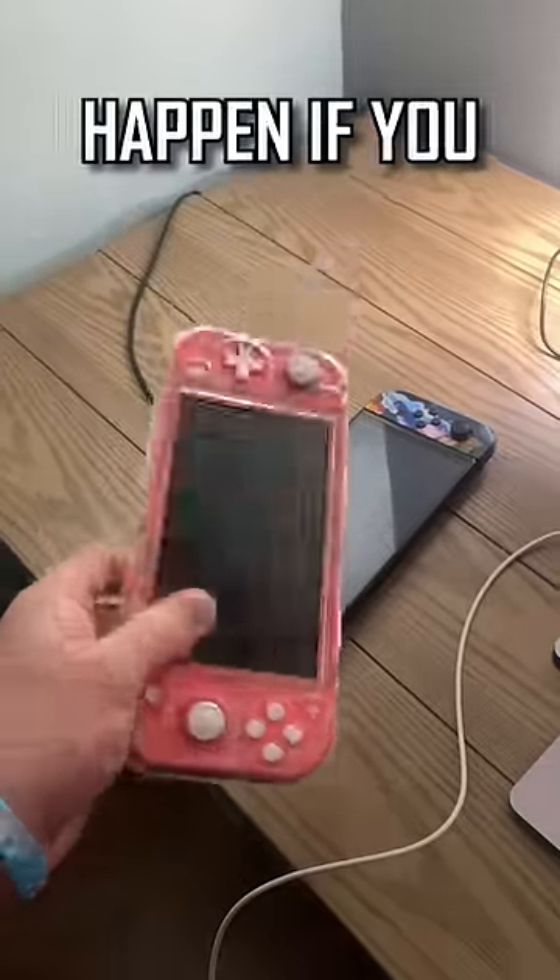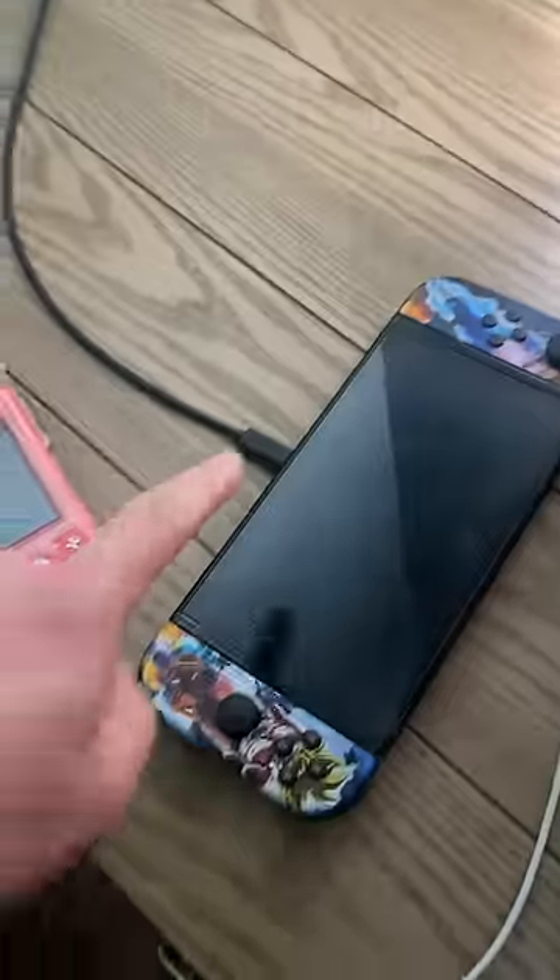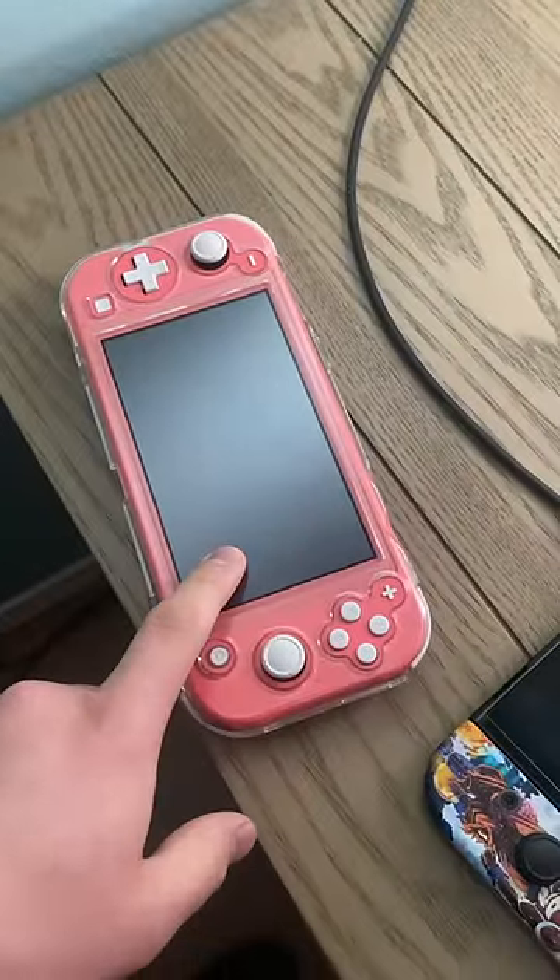Have you ever wondered what would happen if you docked a Switch Lite? Well, right here we have a portable dock. As you can see, it's on the screen right here. So let's dock this Switch Lite and see what happens.